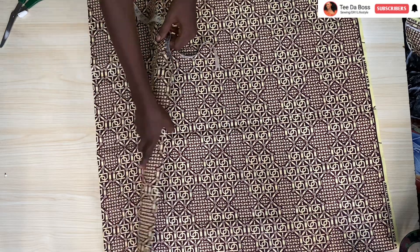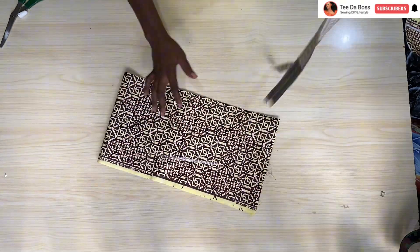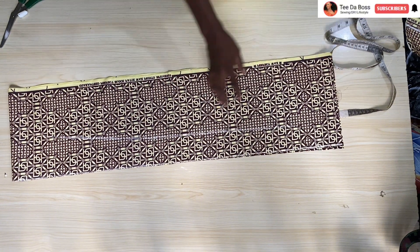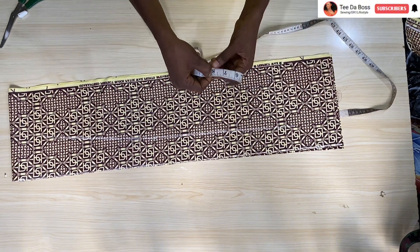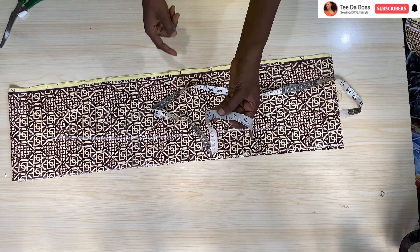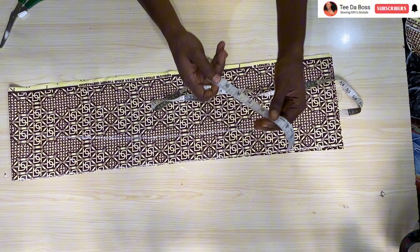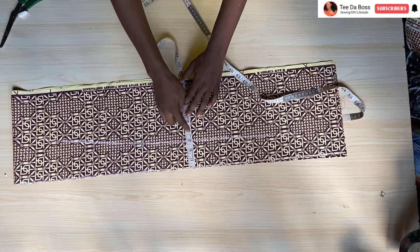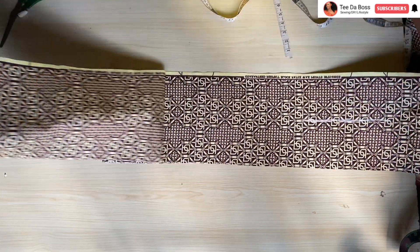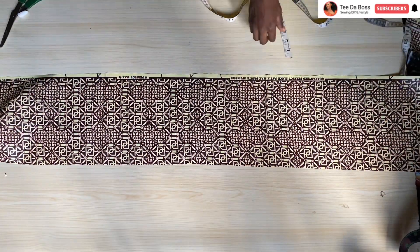35 multiplied by two gives 70, so I'll need a fabric measuring 70 inches for the front and another 70 inches for the back separately. For the length, the ruffle should be eight inches; adding one inch for hemming allowance and half inch to join to the main body gives nine and a half inches total. I have my fabric right here measuring nine and a half inches.